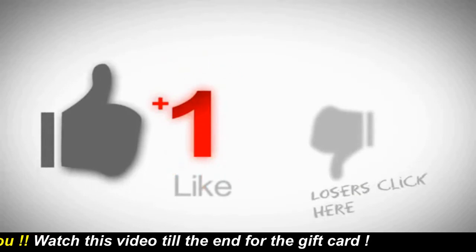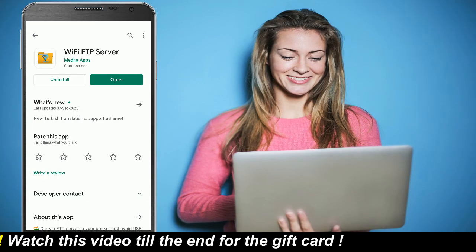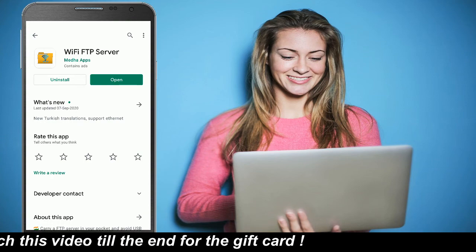Just open the Play Store and do a search for WiFi FTP Server like this. Install this app and open the app.